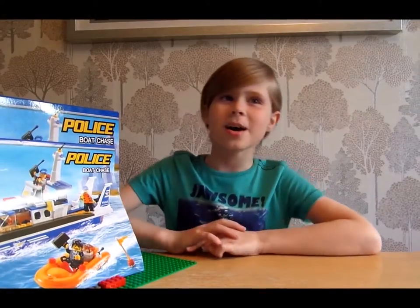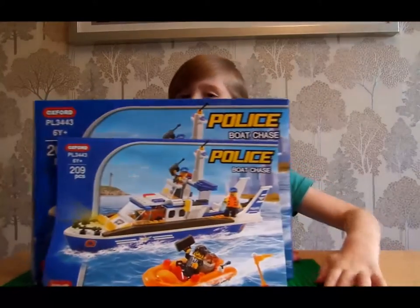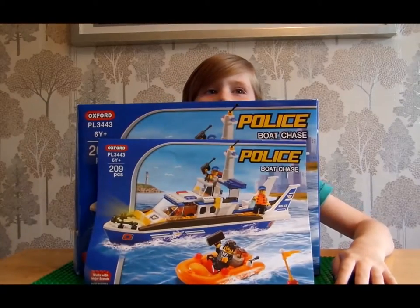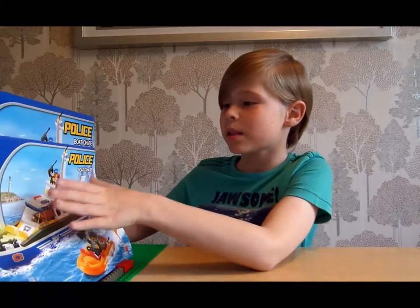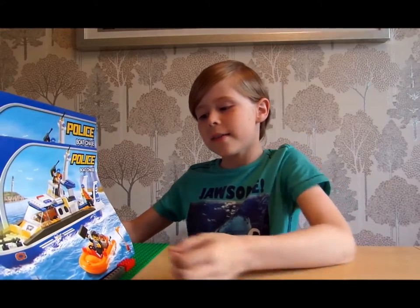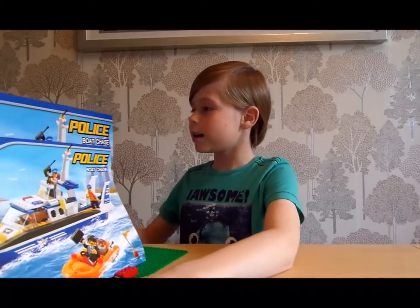Hello game lovers, I'm back with another Lego set. It is the police boat chase, and it has got 209 pieces. It comes with the police boat which is exclusive to this set, and a little dinghy with a briefcase. So let's pop to it.